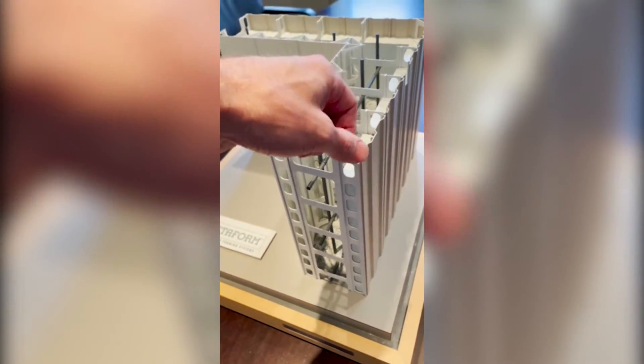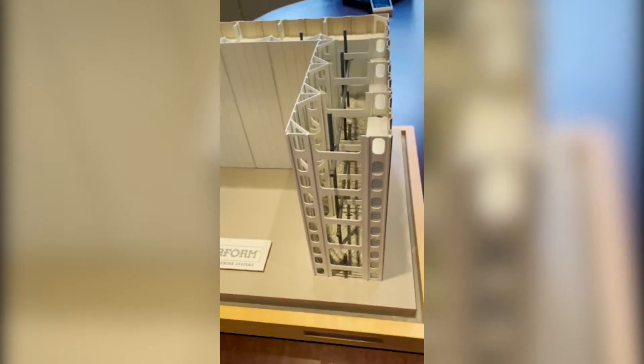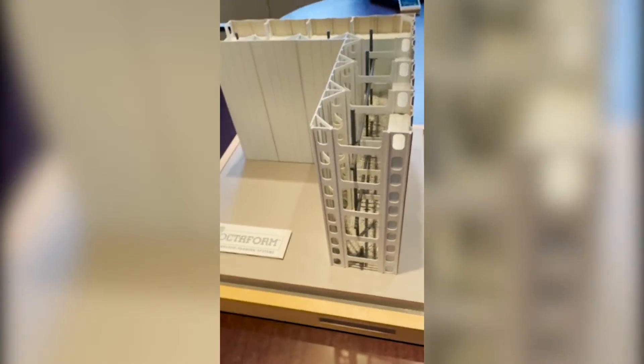Every third panel or so would not be placed yet on the exterior, so it's very easy to reach in and place your bars. Once everything is placed and tied, you would then drop your outer panels in anywhere they were missing.